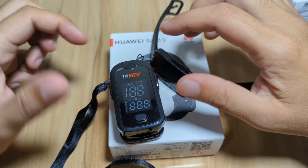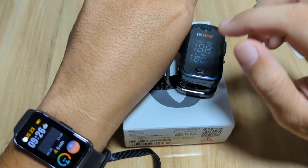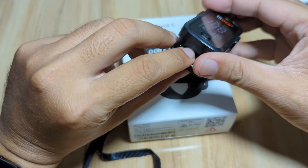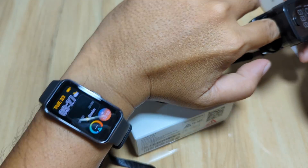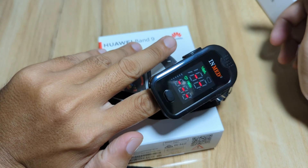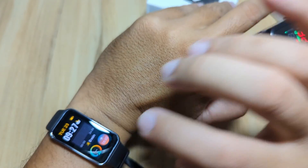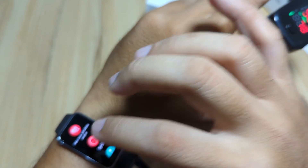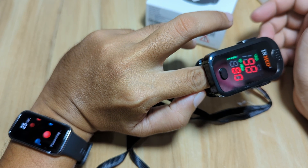We will compare it with our Huawei Band 9 to see whether the result is similar to our medical grade device or not. We have our Huawei Band 9 here, so let's test the blood oxygen as well as the heart rate. Let's start first with blood oxygen monitoring and do a simultaneous monitoring.